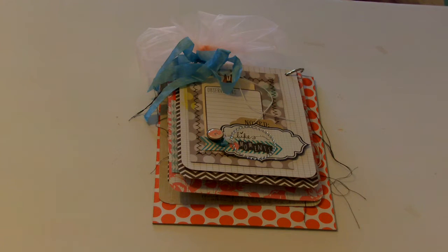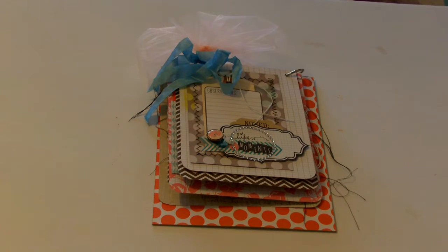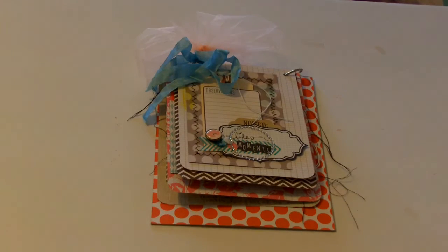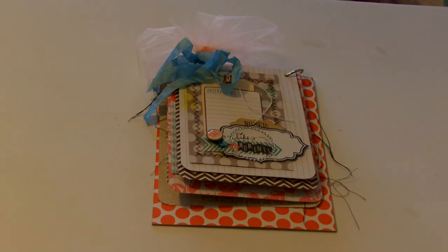Hey YouTube! This is my quick little mini album I made in probably, I'd say more like three hours — we'll just say under four hours. At Las Vegas CHA, I was really inspired by Teresa Collins' booth. She had made this really cool mini album, and this project was inspired by that. I did use her new papers — Teresa Collins' Family Stories, brads, some sequins, and some 12x12 papers. Pretty much everything in here is from that collection, with a few little things I had in my stash.